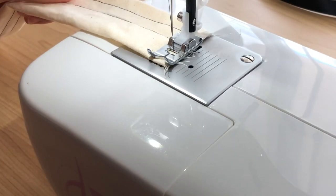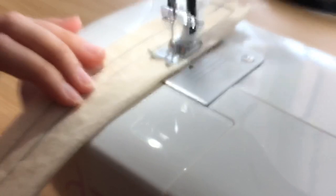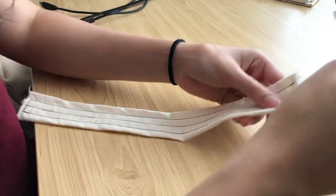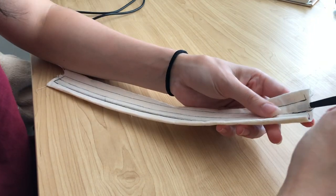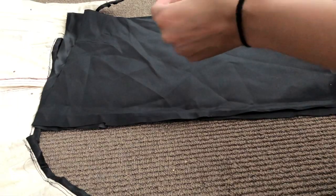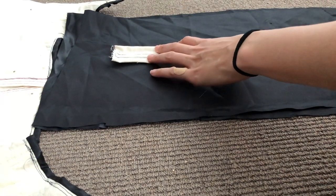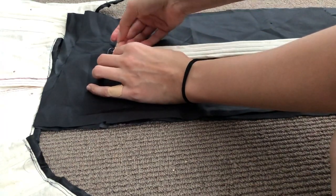Here I'm closing off the bottom edge of the tube, which will stop the boning from sliding through. Once I had finished sewing the two boning channels I could insert my boning — cable ties as usual. Instead of sewing the opening shut just yet, I placed a pin to hold the boning in, then laid the boning strip on top of the two black satin pieces and pinned it down roughly where I wanted it.